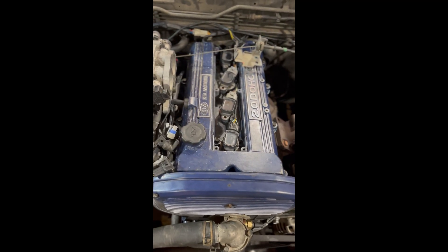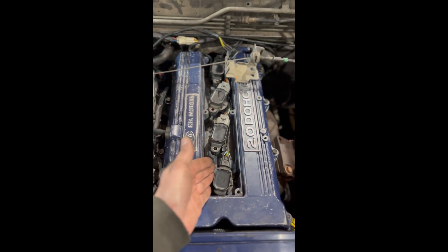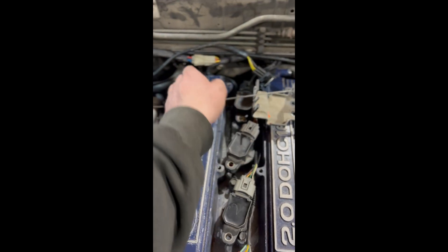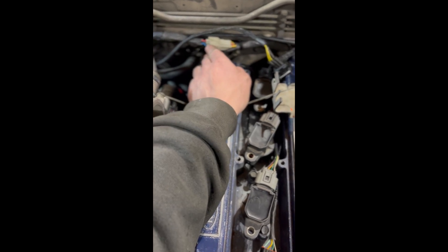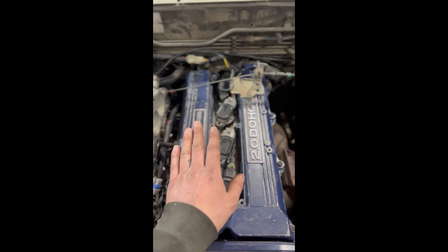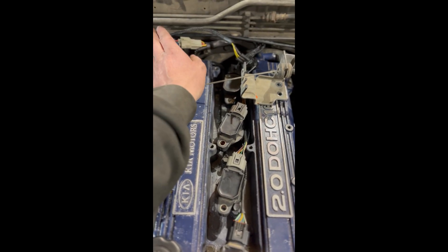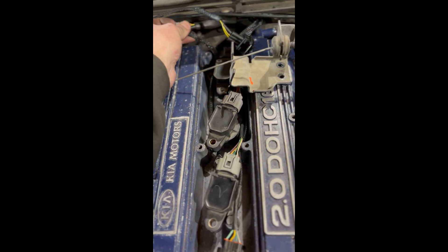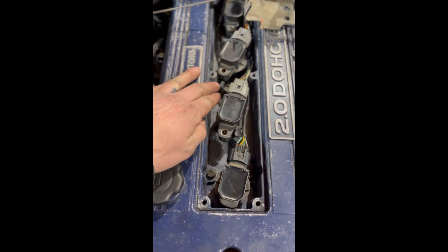Here's the ignition coil harness installation. You run your four ignition coil plugs to your ignition coils, and then that runs back to your speedy harness and plugs into the speedy harness right here. I made this separate for those of you that would like to run different ignition coils of your choosing. The ground wire for the ignition coils comes out of the harness right here, and goes back to the valve cover.